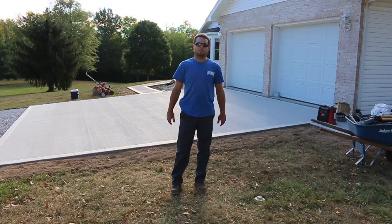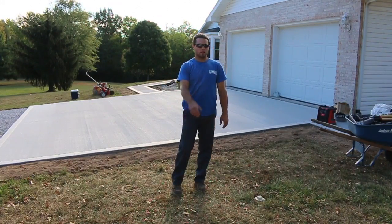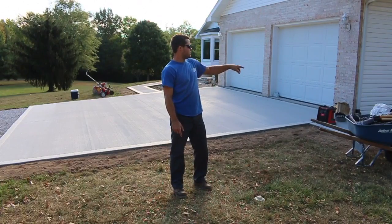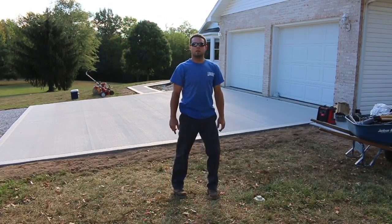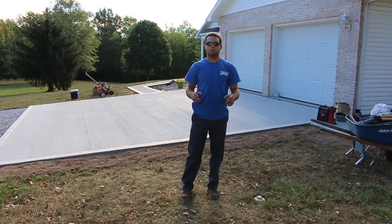Alright guys, so like I said, we started this project a while ago. And as you can see behind me, they got a new driveway. They also got a new sidewalk over there, a new section of a sidewalk here, and then another one leading up to the front door. So we did our part in the demo and part of the reinstallation, but we couldn't finish the project until this concrete was done. So now it's time to finish.